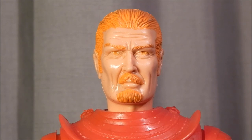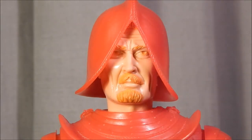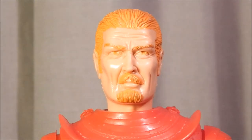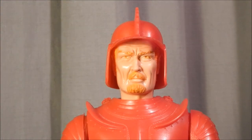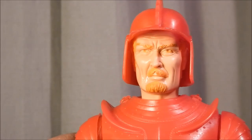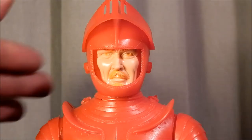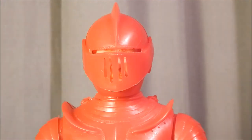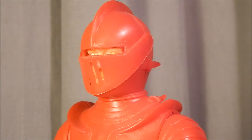Sir Rudolph came with three different styles of helmets, so we'll put them on one at a time to see how he looks. This is the first style helmet — he's looking pretty dapper with that on. Here's the second helmet, which just reminds me of a Flash Gordon helmet. Finally, here's Sir Rudolph in his jousting helmet, which is by far the best — it has a face shield that comes down and you can see his eyes protrude through there a little bit.